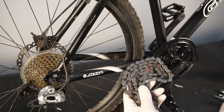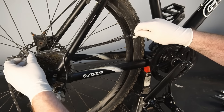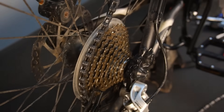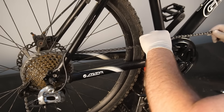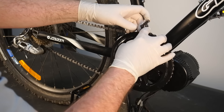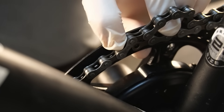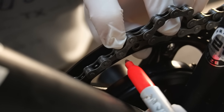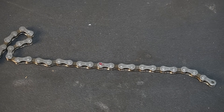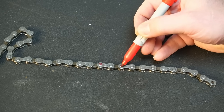Chances are your old bike chain will be the wrong length for the e-bike kit, and since I'm installing a new chain anyway, here's how to resize it correctly. First, wrap the chain around the largest rear sprocket and around the front sprocket — don't worry about threading through the rear derailleur yet. Pull the chain tight around both sprockets and mark the closest inner link pin. Remove the chain from the bike and count an extra two pins in length to allow for the rear derailleur. That is the pin you'll be cutting at.